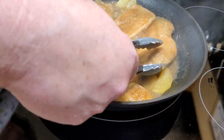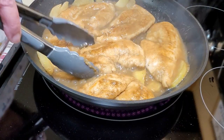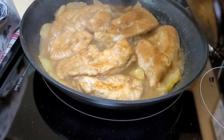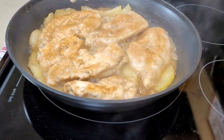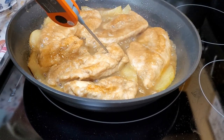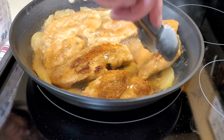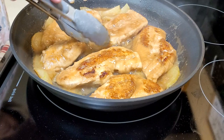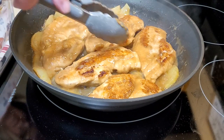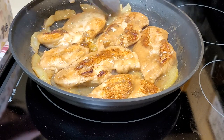I turn it every now and again, and it'll continue to brown up just a little bit. I'm letting it cook low and slow until it gets to an internal temperature of 165 degrees to make sure all that chicken is done. The apple cooks down so nice — it makes a beautiful, thick, appley sauce that goes over top of the chicken.